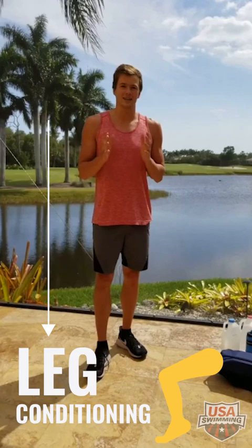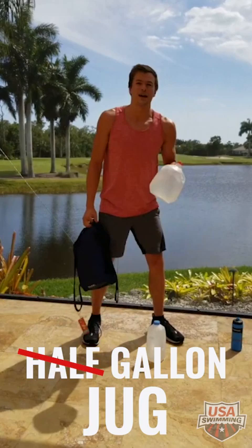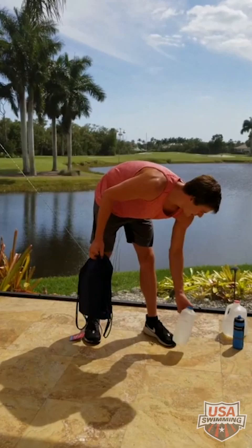Hello everyone, my name is Nick Fink and I'm here in beautiful Naples, Florida in my grandparents' backyard. I'm here to show you some dryland workouts while you're stuck at home in quarantine. As a breaststroker, you have to have big, powerful, conditioned legs, so today I'm going to focus mostly on leg conditioning. For weights, we're going to use a backpack filled with books, a half-gallon jug, or a full gallon jug — whatever you have lying around the house. Feel free to just do bodyweight and add reps if needed.